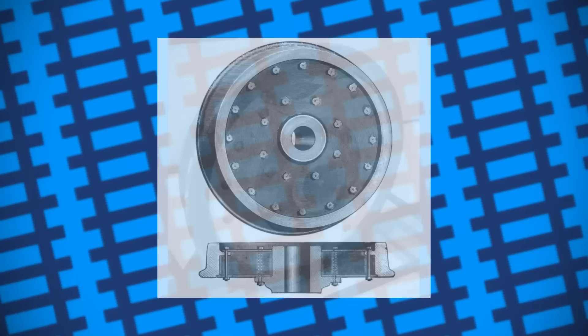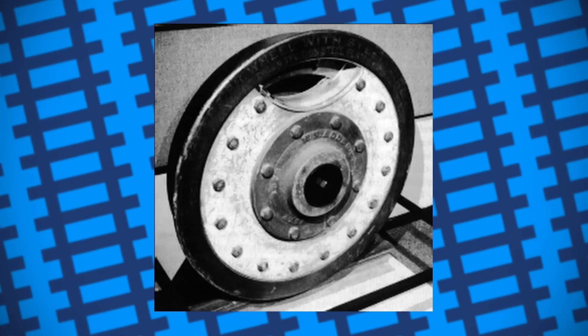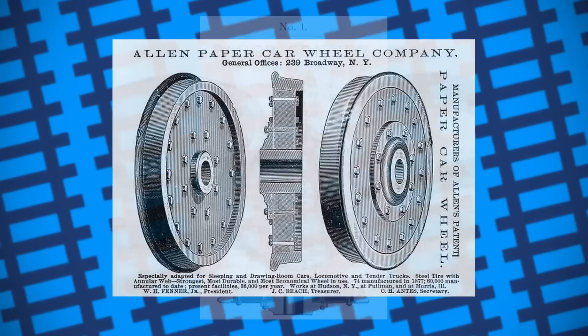Overall, paper wheels are a brief but rather unique footnote in rail history. While the idea sounds goofy in theory, in practice they actually turned out to be quite useful, performing significantly better than anyone would have initially thought. Sure, they weren't as strong as steel wheels, but given the lack of decent suspension and the alternatives at the time, they filled a pretty niche but important role. So the lesson here then is perhaps, just because something seems crazy on paper, doesn't mean it's crazy in practice.